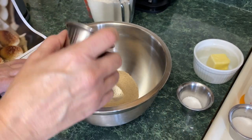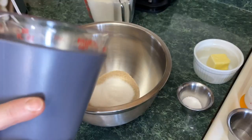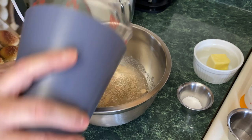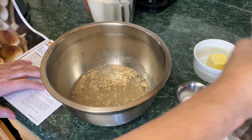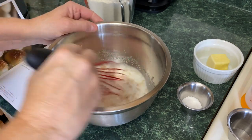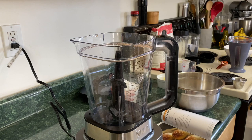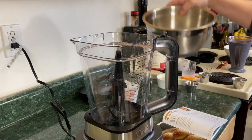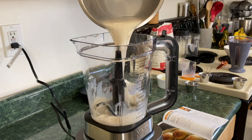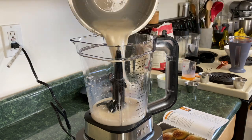We have one tablespoon of active dry yeast, two tablespoons of white sugar, one cup of warm water, and a quarter cup of whole milk — warm. I'm just going to take a whisk and whisk this all together. Now we're going to take that mixture and pour it into the pitcher, swirl it around to get all the ingredients in there, and we're going to wait five minutes.